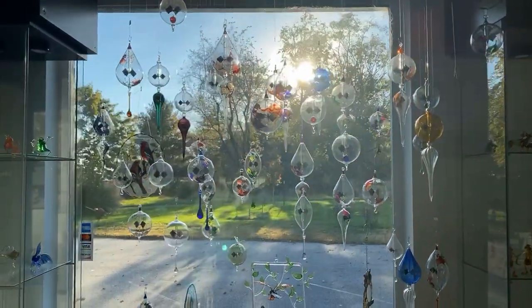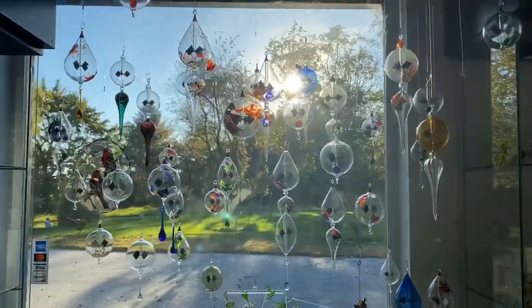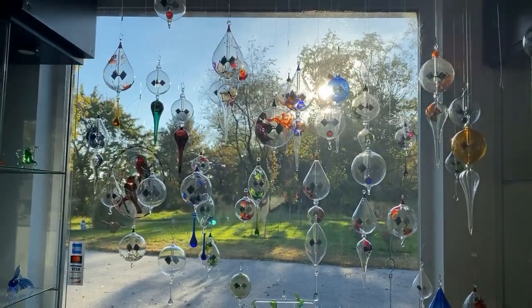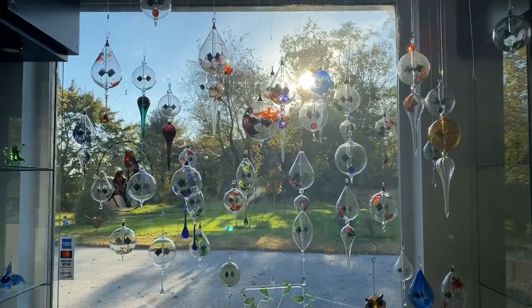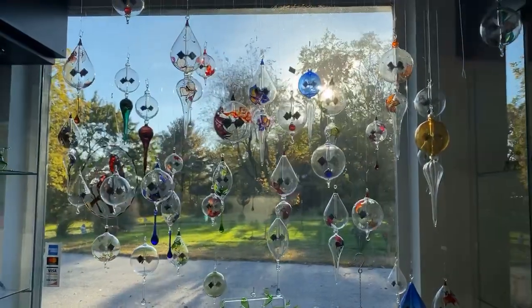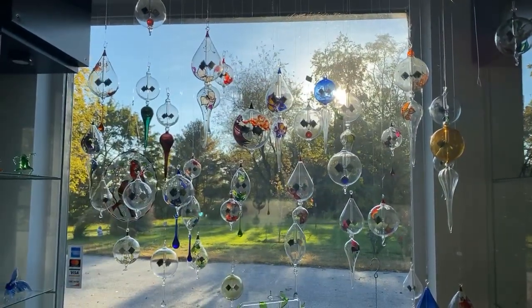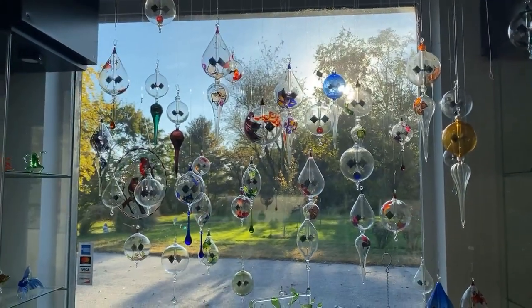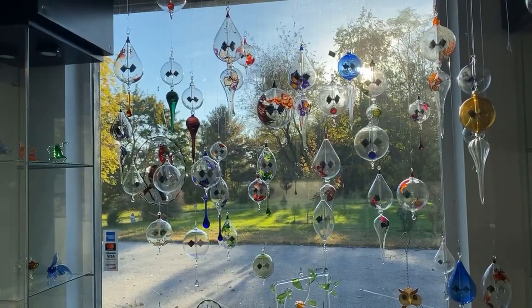Good afternoon, everyone. Thank you for joining me here in the gallery at WGK Glass Art. Hopefully you guys saw our post earlier that our sign is now up on Newark Road, so it'll be easy for you guys to find us. Just follow the path of the sign so you can get to the studio and see our radiometers here.